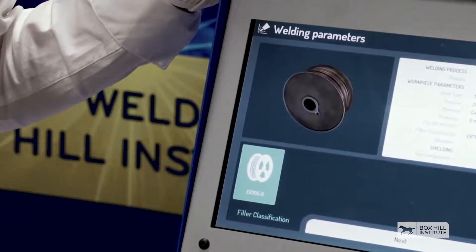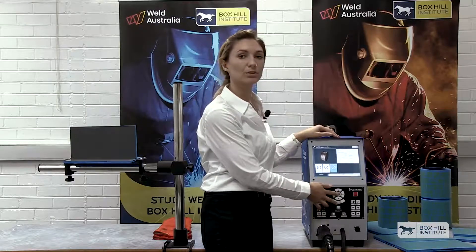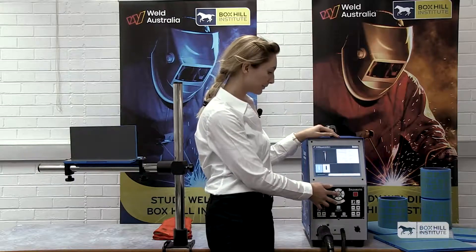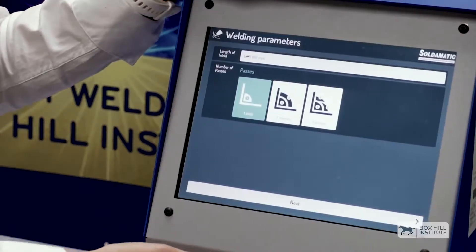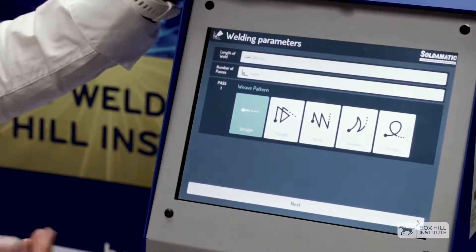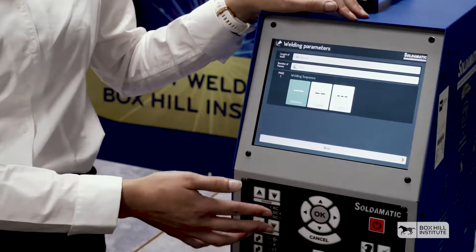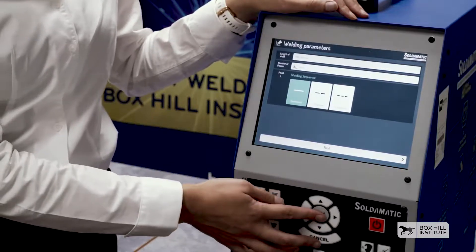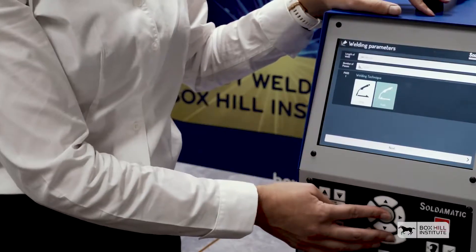Using the standard ER70S-6 wire, I'll be using the 1.2mm diameter wire, with a mix of argon and carbon dioxide gas. One pass only, but we have the choice to do two or three passes. We can also practice our weaving pattern, but I'll just be going straight. We can also practice our stitch welding, but I'll just be going continuous. And with gas metal arc welding, we usually push.